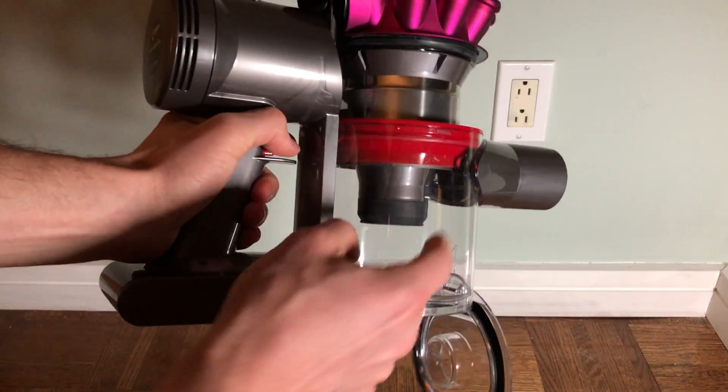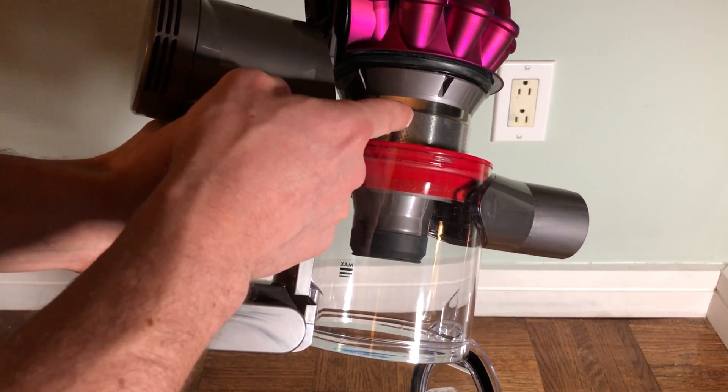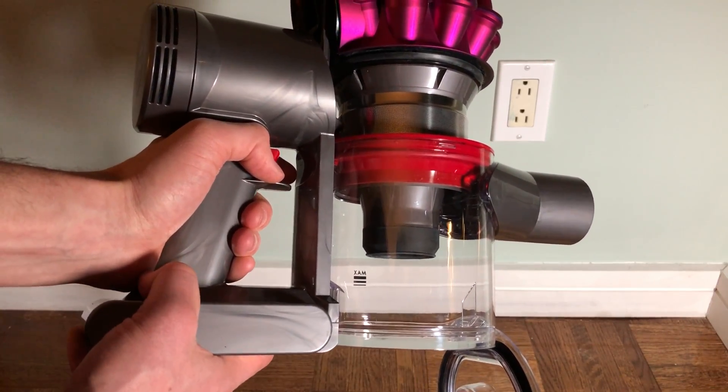Now you can see that this whole area is clean. The filter area has been removed from the bin, so none of the debris will get stuck in this whole area.